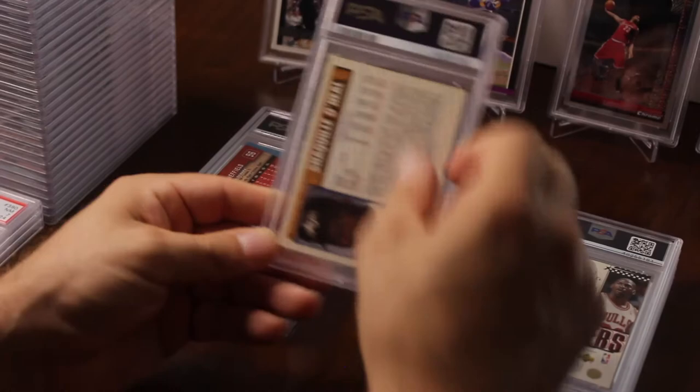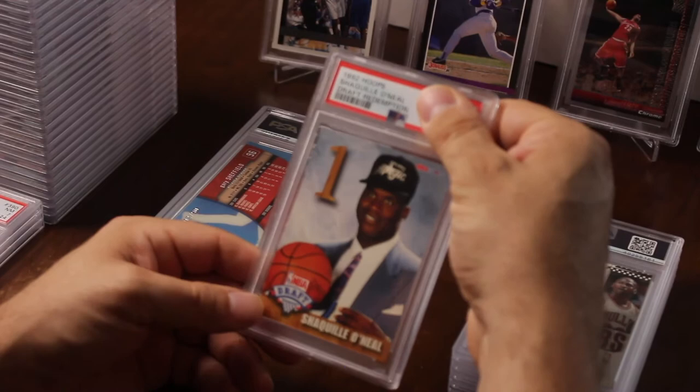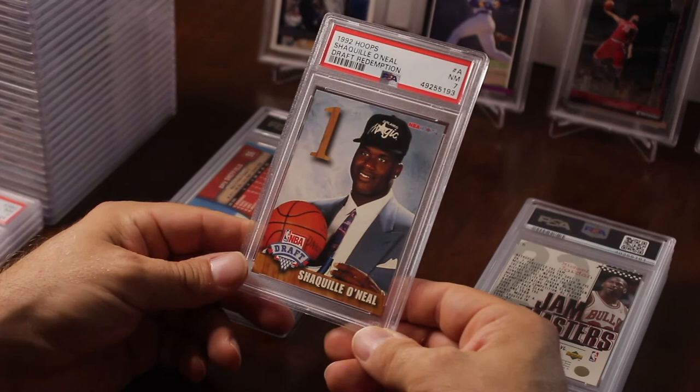Shaq draft redemption — this could be a big card if I get a nine or a ten. It's a low pop. Let's see — seven. That's not good.